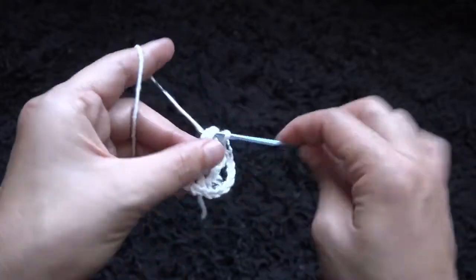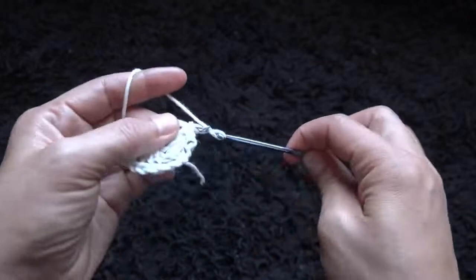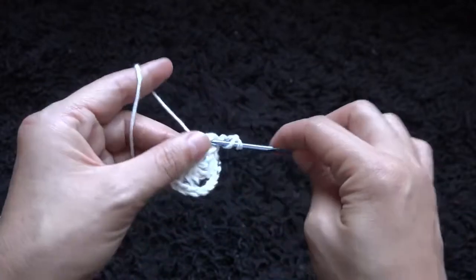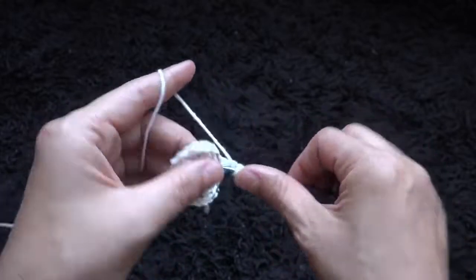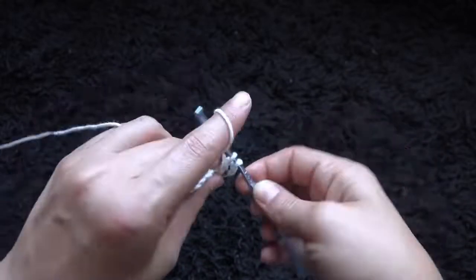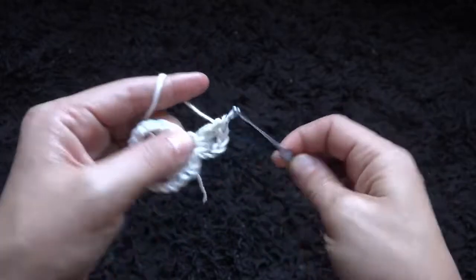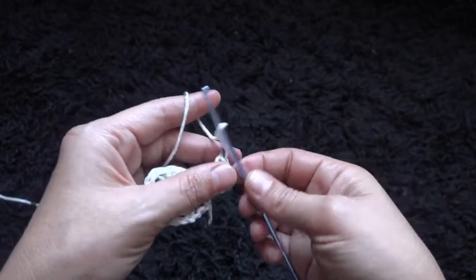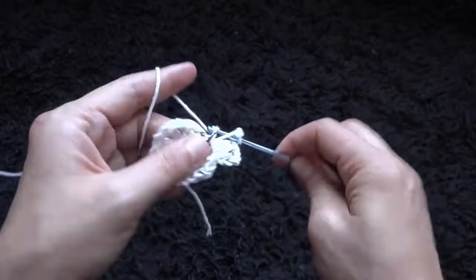Through this next 3 chains I'll make a slip stitch. Now through this 3-chain loop I'll make a slip stitch. I'll chain 3, then through that same 3-chain loop I'll make 3 double crochet — we need 4, but this 3-chain at the beginning of the row counts as 1. I'll chain 3, then through that same 3-chain loop I'll make 4 double crochet.